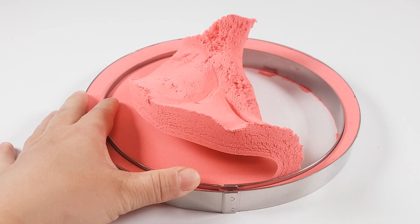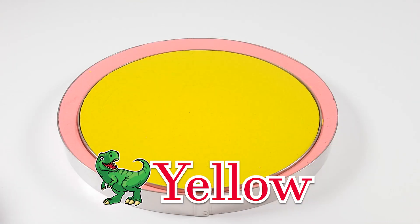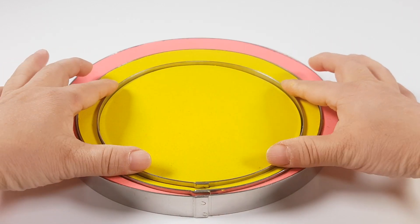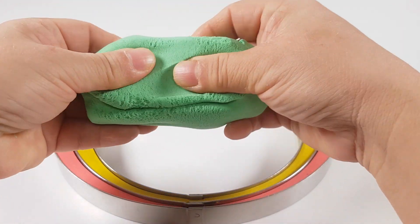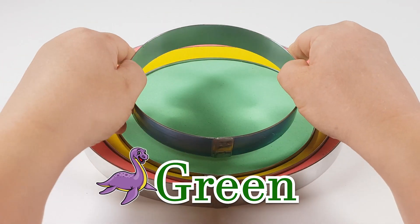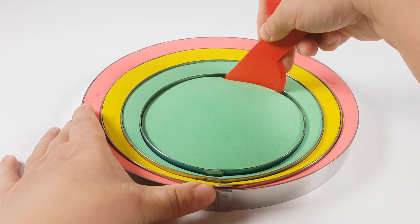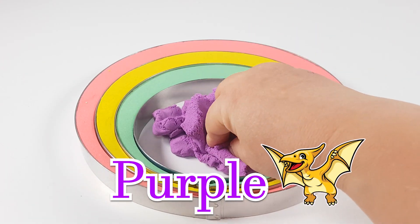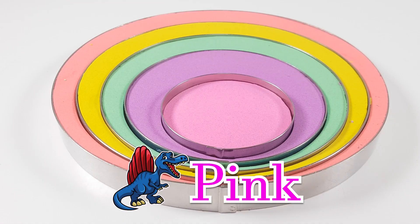The wife takes the child. The wife takes the child. Yellow! Green! Purple! Pink!